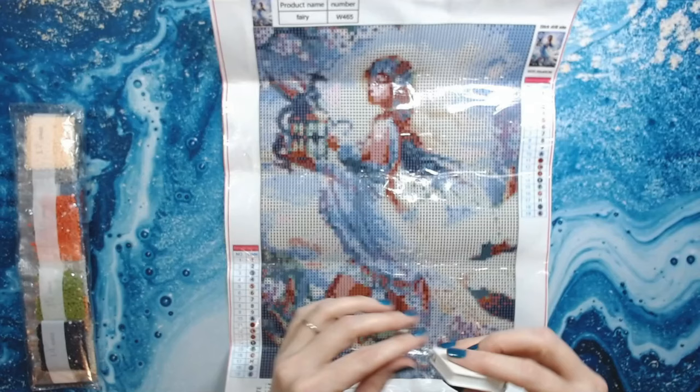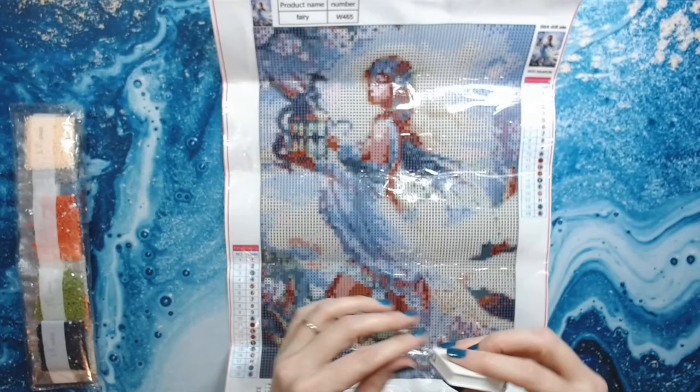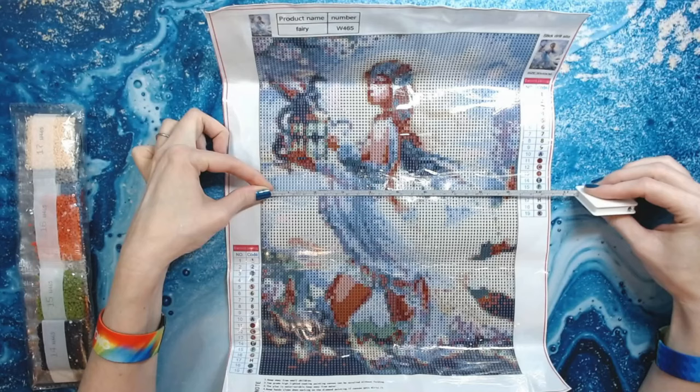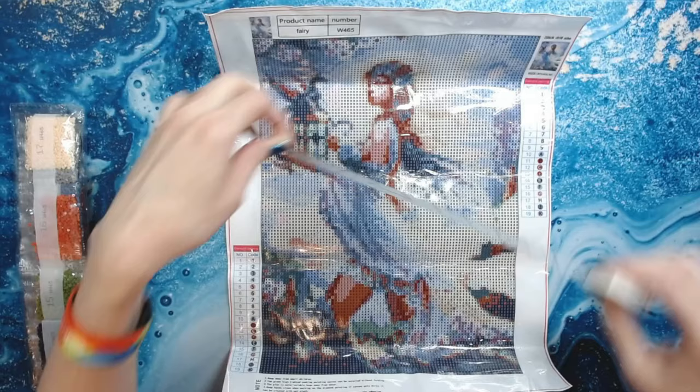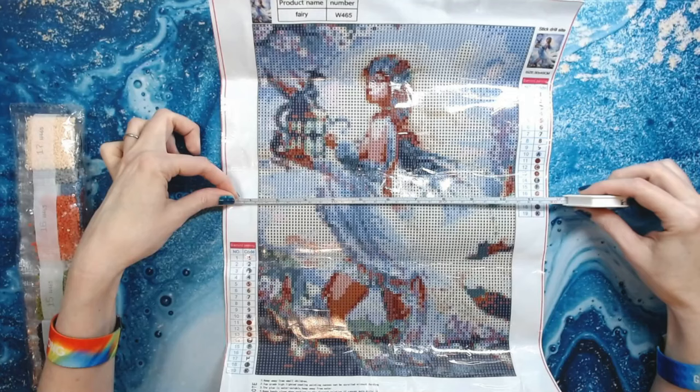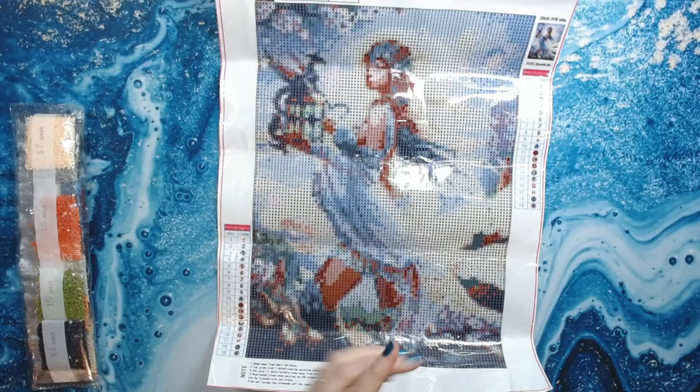They're saying this is a 30 by 40, so let's see if it's accurate. Actually it's 24 centimeters by right around 34 centimeters for the drill field. So the full canvas is 30 by 40, but that's not the actual drilling size.